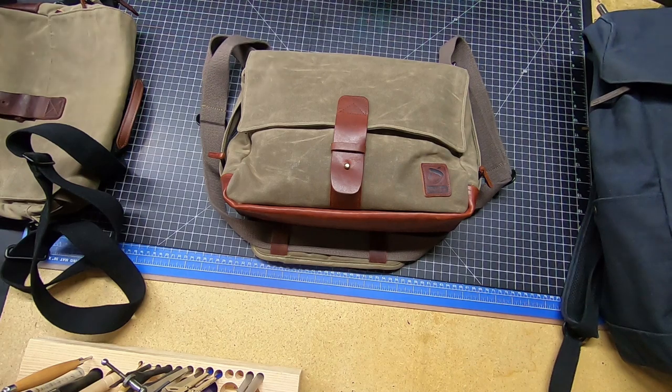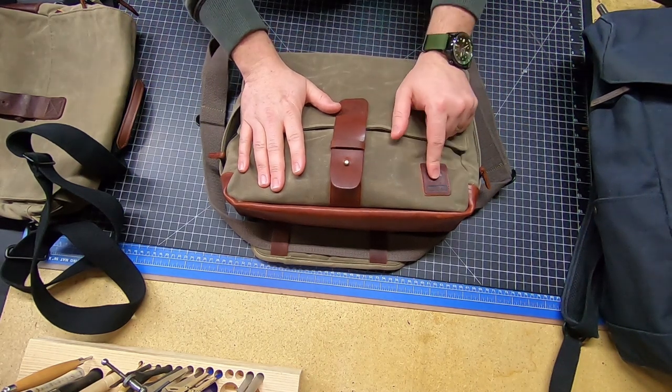Hey guys, Nick here with GearNut, and today we're going to be taking a look at the TacSack 13 by the company Nutsack.